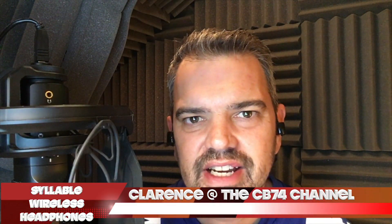Hello, it's Clarence and welcome to the CB74 channel. On today's video I've got a review, and it's for these little buds here — they're completely truly wireless earphones.